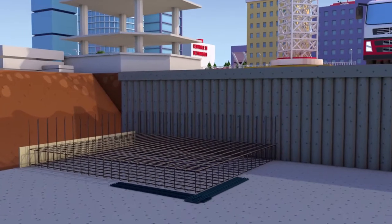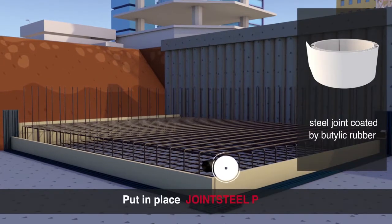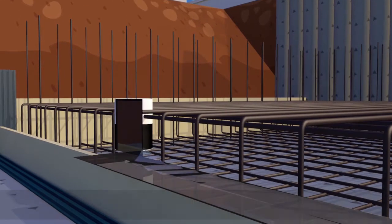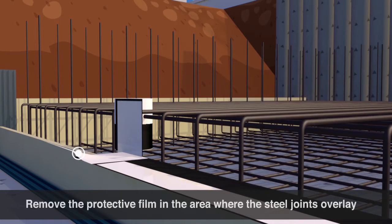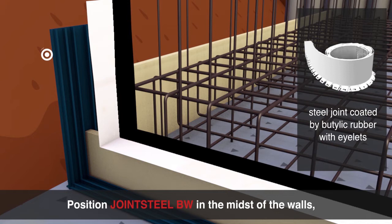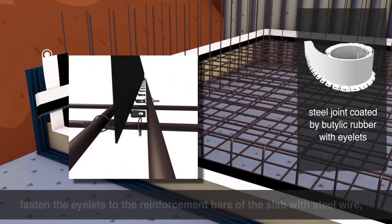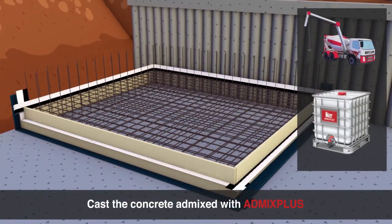Now we'll go through the steps of the application of SuperShield DryBox system. Lay EXT-JOINT. Remove the protective film from the part of the steel joints that will be included into the concrete. Remove the protective film in the area where the steel joints overlay. Fix the two steel joints with the clamp in the area where they overlay. Position Joint Steel BW in the midst of the walls. Fasten the eyelets to the reinforcement bars of the slab with steel wire. Remove the protective film from the part of the steel joint that will be included into the concrete. Cast the concrete admixed with Admix Plus.